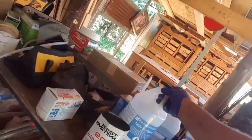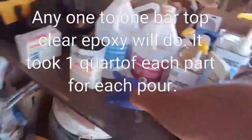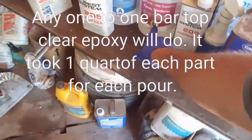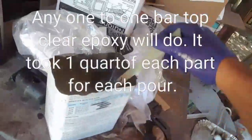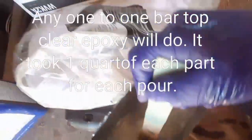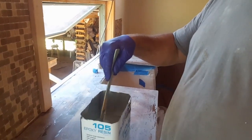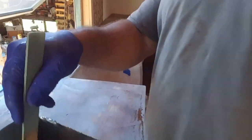I can't stress enough how much stirring this actually takes. You want to stir it for five minutes. I'm using part A and part B in equal parts, mixing equal parts and filling the can up. I'm not using West System here — I filled the quart can up twice and added it to the gallon can, then stir very slowly. You can see it's nice and clear now — the whiteness is gone and there are no bubbles. Very important.